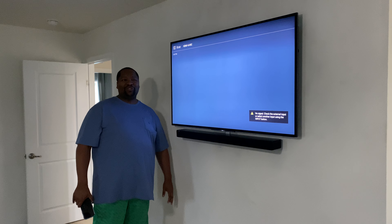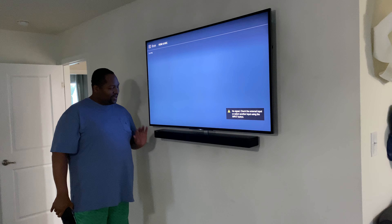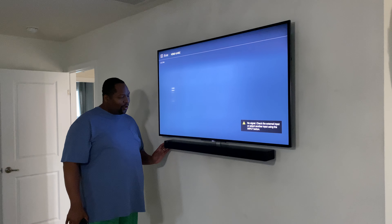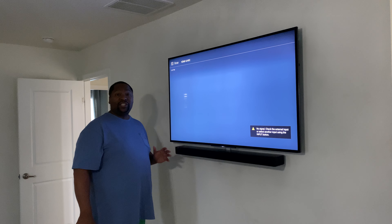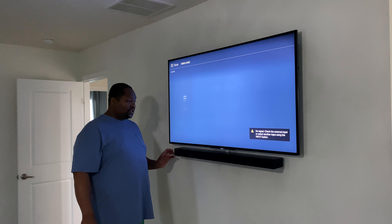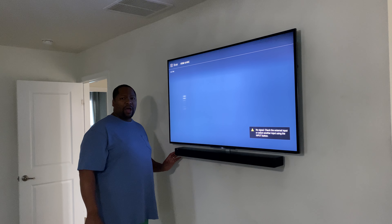Hi YouTube. Welcome to my wife's channel. We wanted to do a final resting place video for the SoundTouch 300, which is essentially the 700 without Alexa. This is the first SoundTouch sound bar that came out in 2016.